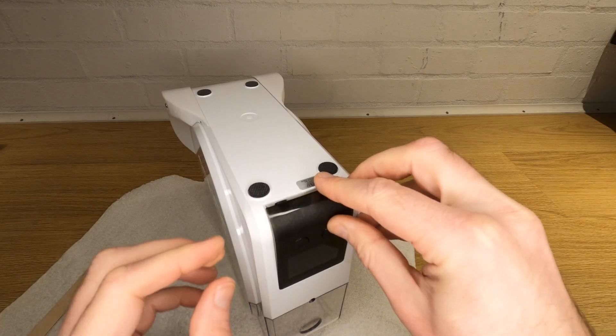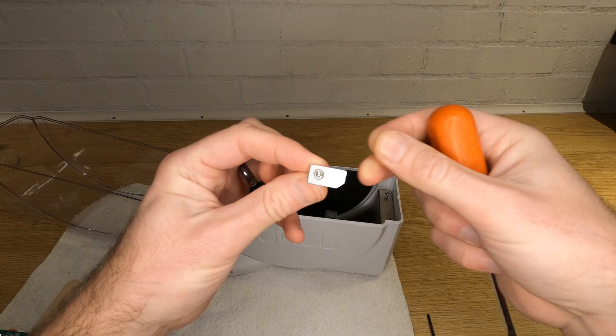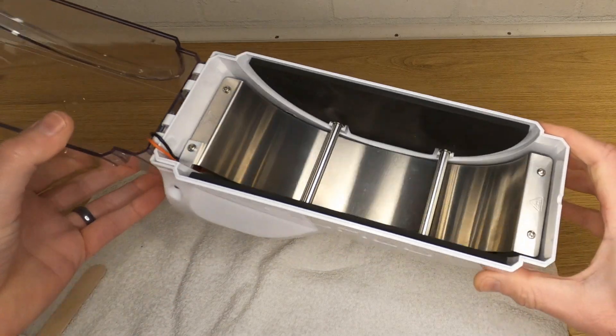Now reassemble the heating element, control board and front cover. I did try printing a clip from PETG to hold the wiring in the back corner but it didn't survive testing, so instead I made one from a small piece of aluminium which works fine.